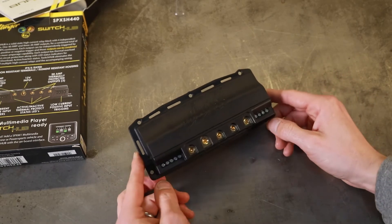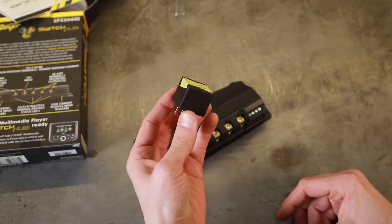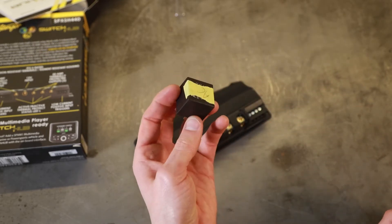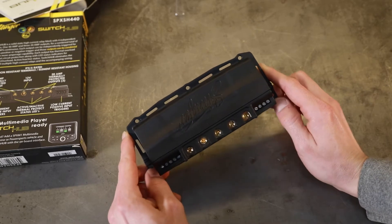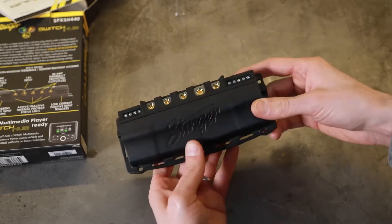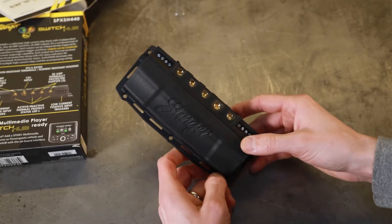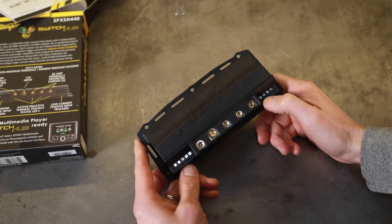There are two main advantages to using a solid state relay over a standard relay. A standard relay is a mechanical device — there's a little aperture inside that physically connects the switch once it gets power or ground. Whenever these things go bad, you'll often listen for it to click. There's nothing mechanical in a solid state relay; it's all wiring, so there's nothing that can go wrong. Stinger does a lot for off-road, desert racing, and side-by-sides, and that's a huge advantage in those environments because vibration could kill a standard relay. A solid state relay will last much longer and be much more reliable.